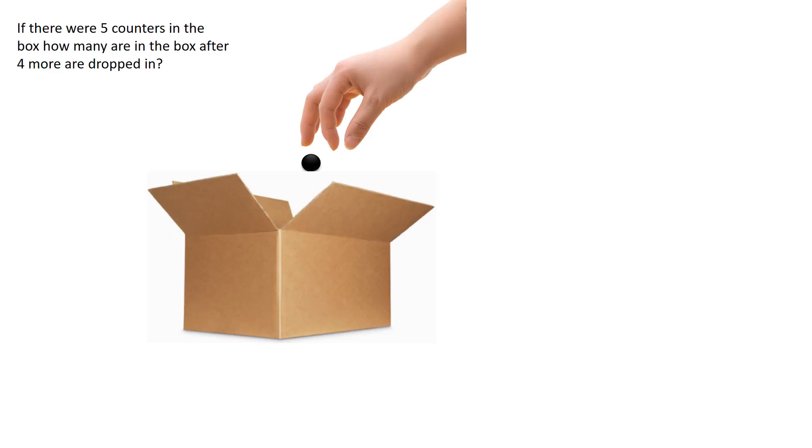If there were five counters in the box, how many are there in the box after four more are dropped in?